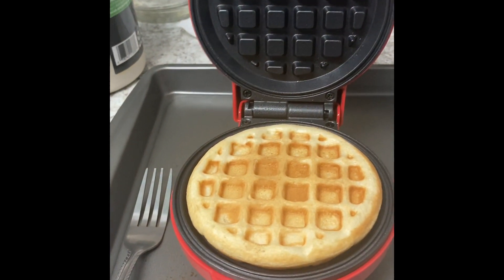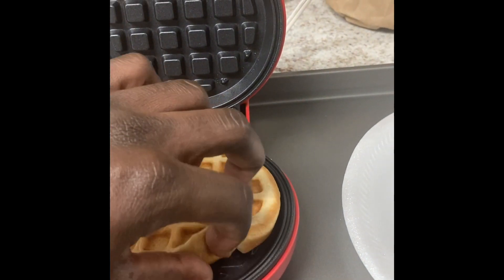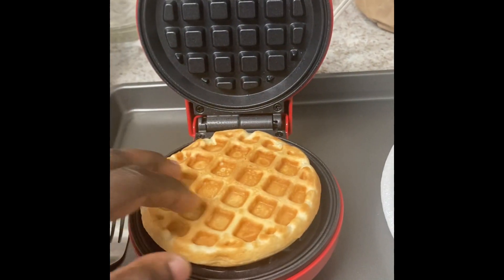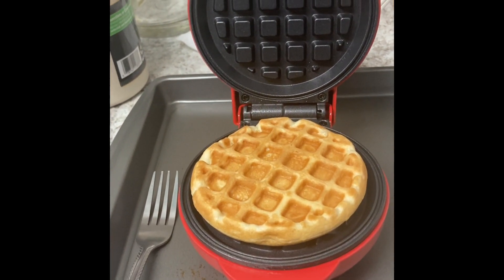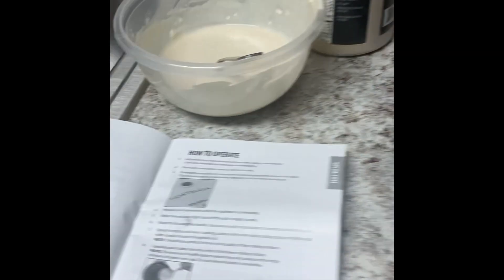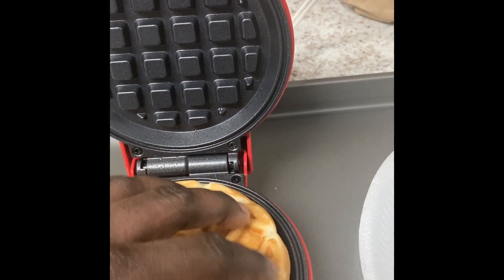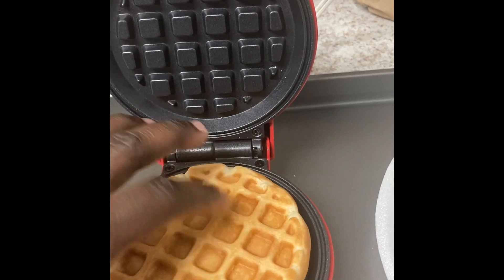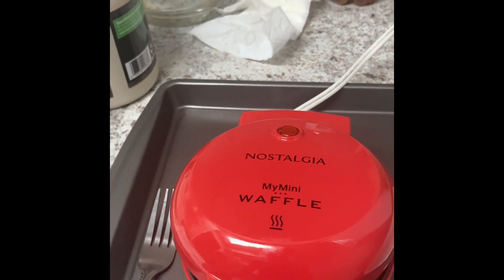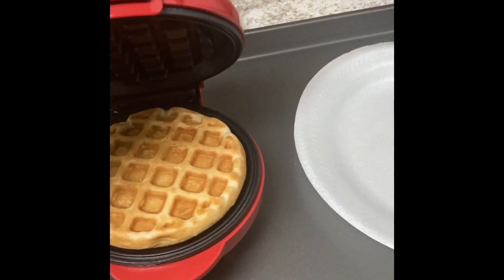I'm actually using it right now — this is my first time using it. I have one that I just made. I like my waffles kind of not crispy, but done done. I don't like them to look white or be so soft and gooey. By the instructions it's technically done, but I just want to leave it on there for a little bit so it can crunch up. The waffle is done in less than five minutes, but I just have mine on for extra time.